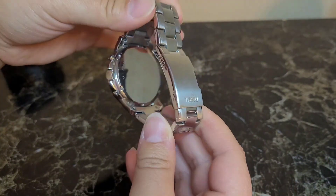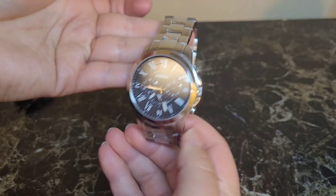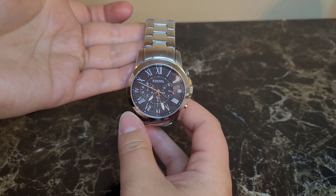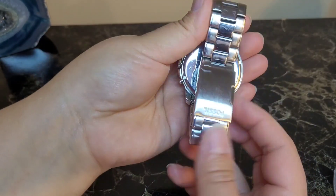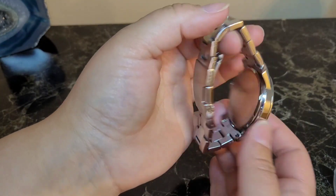This is what it looks like — his has been worn a handful of times so of course there are a couple little scratches and whatnot on it. Absolutely beautiful, I love this watch, it looks great on him. Highly recommend this watch.